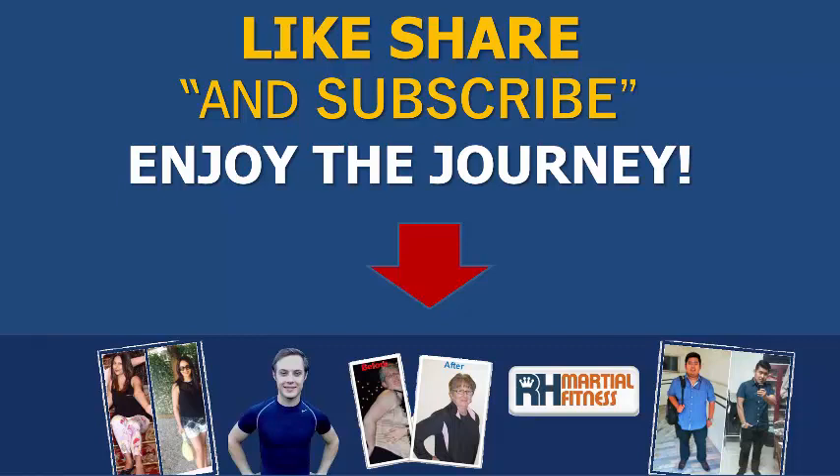More videos coming your way. Please like this video, share it and subscribe. See you guys in the very next video and have an amazing day.